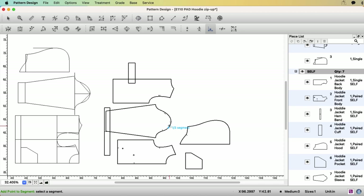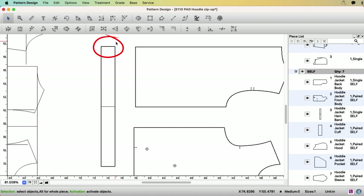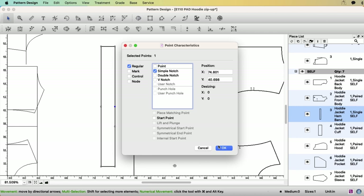Lastly, for the handband — here is the center back, it's going to be a fold line. For the side seam, delete this line and make a notch here, and we don't need these points.